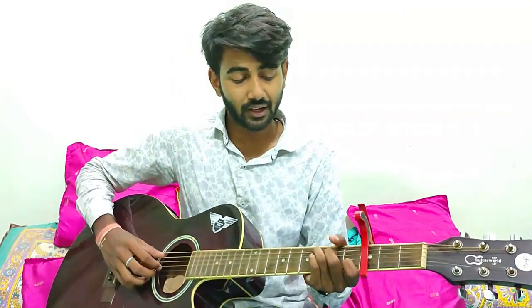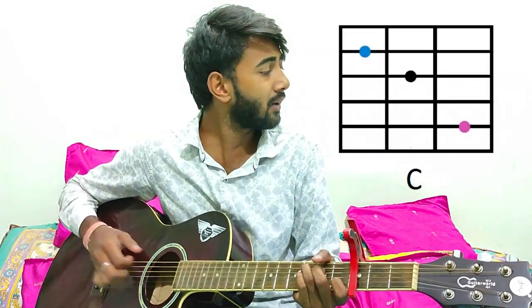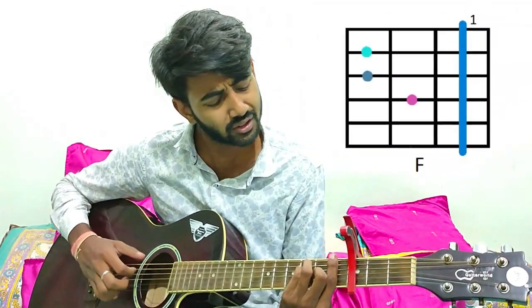Then comes the chorus of the song. For the chorus, you have to play C, A minor, F and E minor. And the chorus is like this.